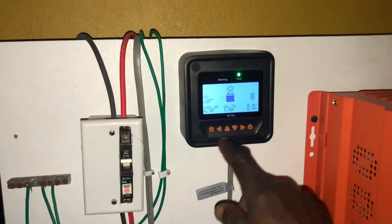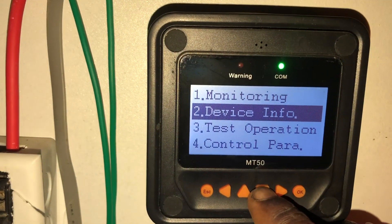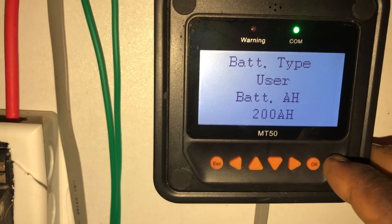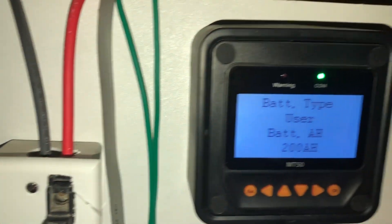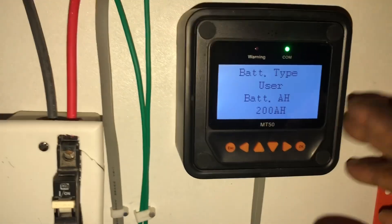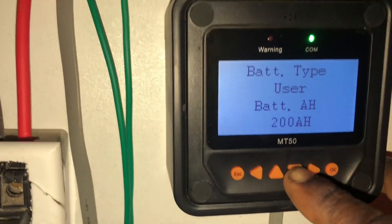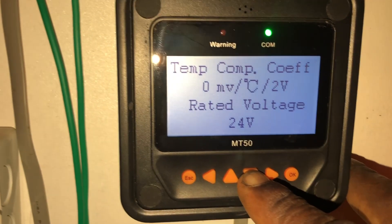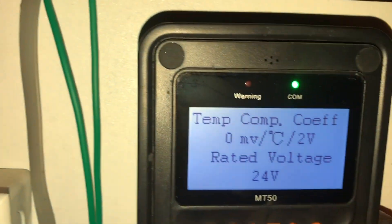I know the problem — the parameters need to be set. We have something called parameter control. So you have monitoring, device info, test operation, and parameter control. You go in there and it will show the type of battery. Because of this charge controller, we have to put 'user' because it does not have a lithium setting. As you can see, it's set to 'user,' and it shows the battery capacity at 200 amp hours. Going down, you see the rated voltage at 24 volts, temperature, and so on.